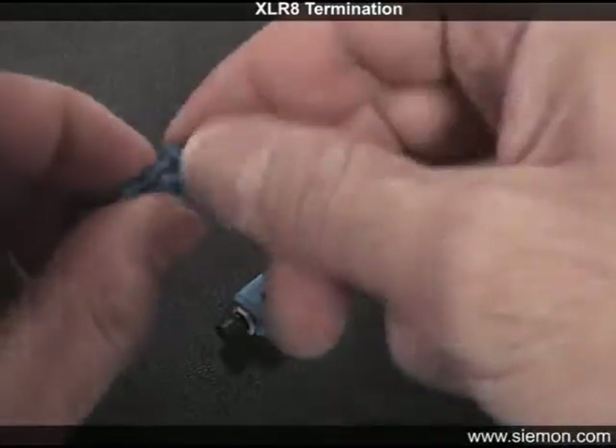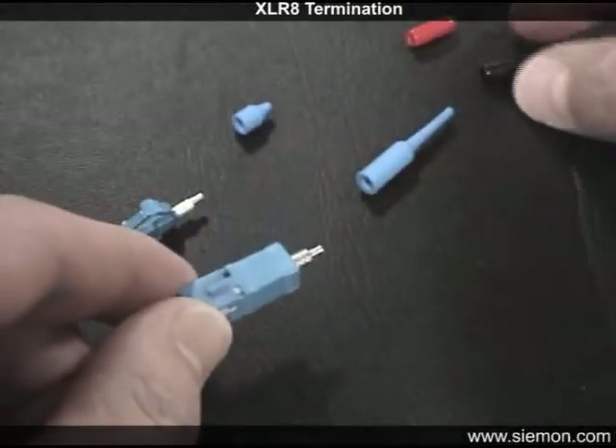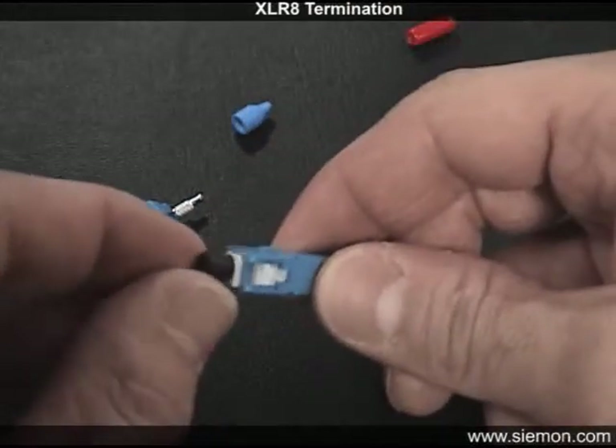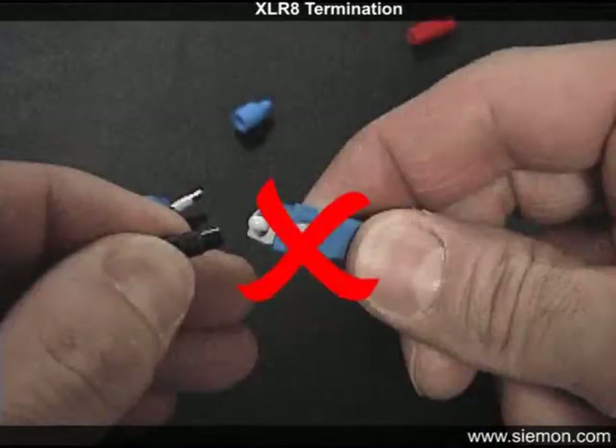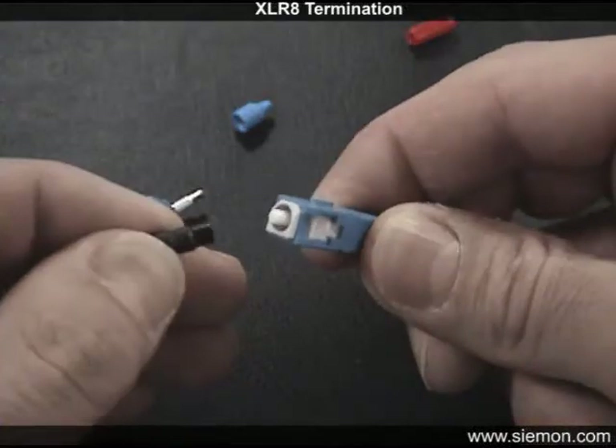Prepare the connector for loading into the activation tool by removing the rubber grommet covering the lead-in tube on the back of the connector. Do not remove the front protective cap or replace it with an alternate style cap, as this cap is sized specifically for proper operation of the Accelerate crimp tool.